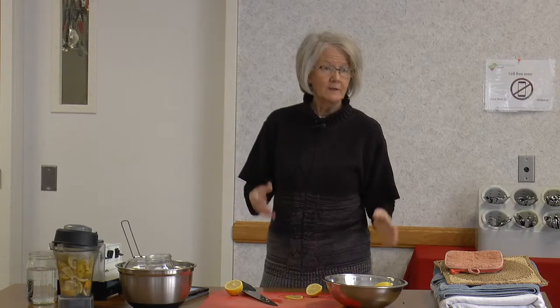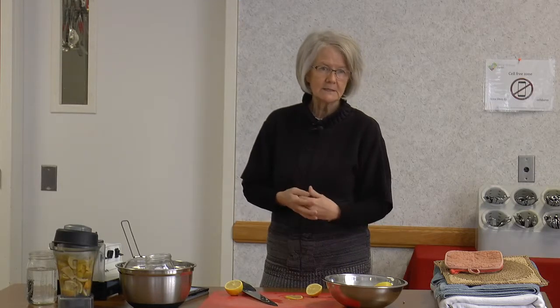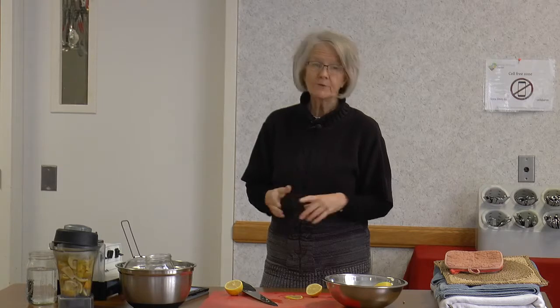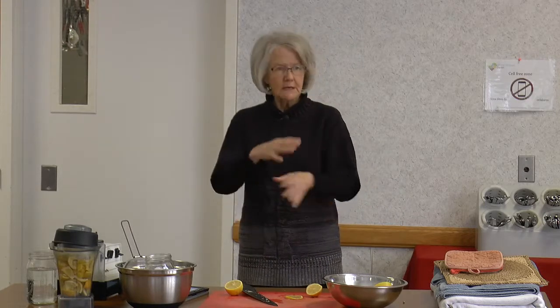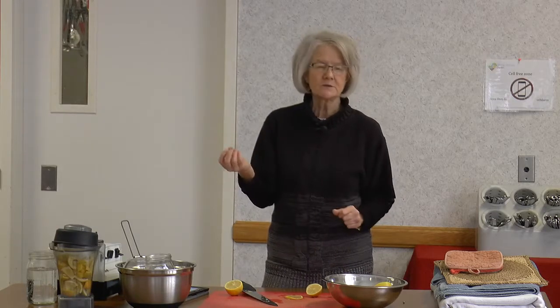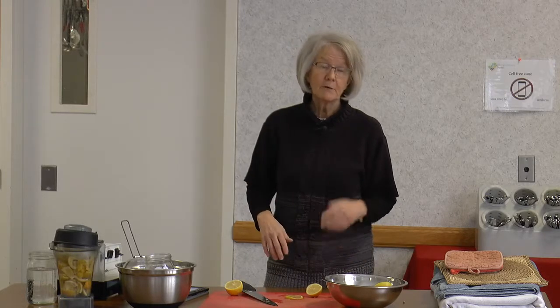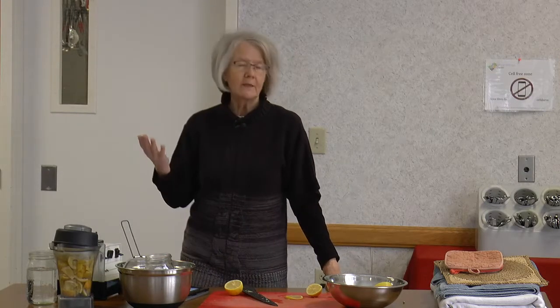For laundry: juice the lemons, strain them well, and take either half a cup or one cup of lemon juice and add it to your laundry. It boosts the wash, takes out odor, and washes out completely without leaving a residue. On white clothes it actually whitens them. If you're using it on dark clothes, fill the machine first, add the lemon juice, and make sure it's agitated or diluted in a gallon of water before adding clothes, so you don't pour it directly on dark fabric and cause discoloration.